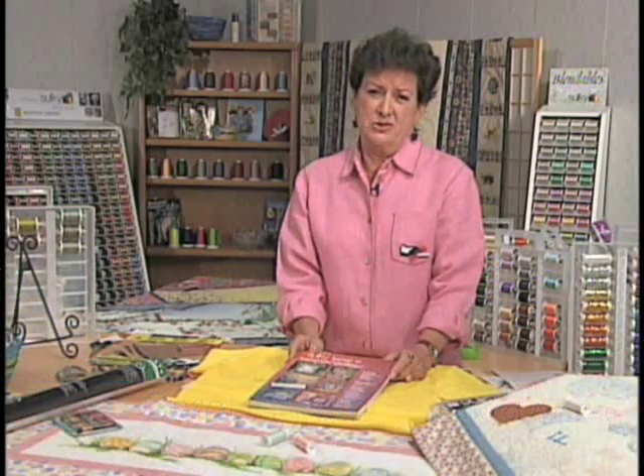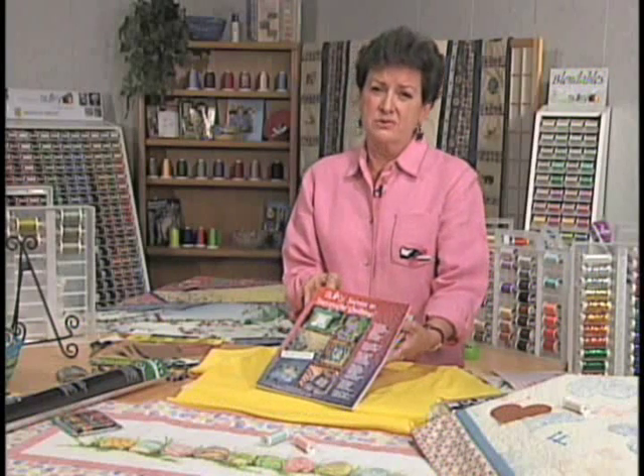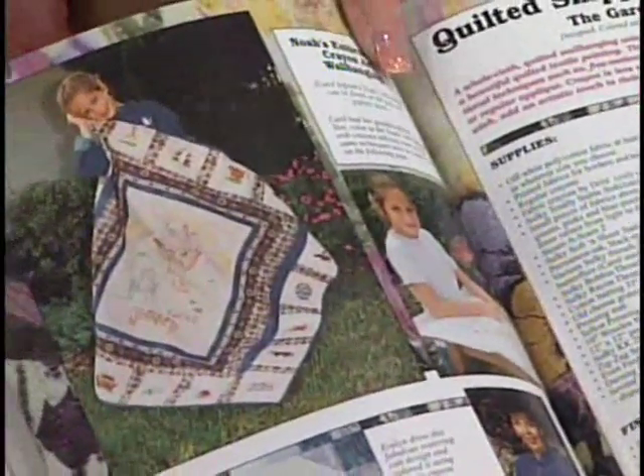Hello and welcome. I'm Carol Ingram and I'm part of the Selkie Design Team. Today I'm going to bring you some really cool projects that you can do with your grandchildren. They are in our Selkie Secrets to Successful Quilting book. It's a crayon project that I did with my granddaughter and she and I had such wonderful fun coloring together.